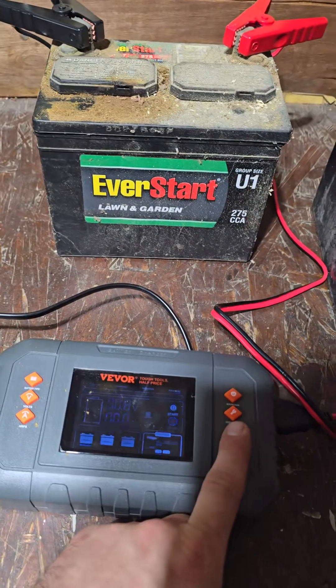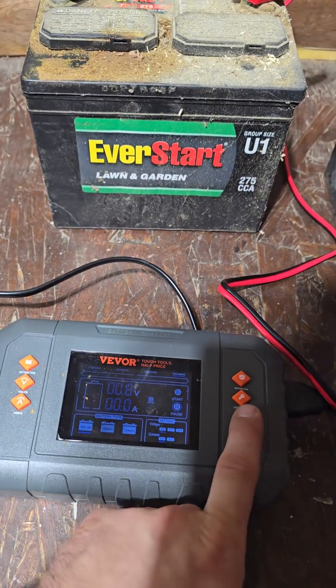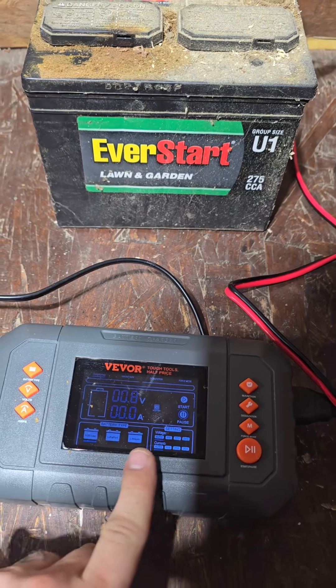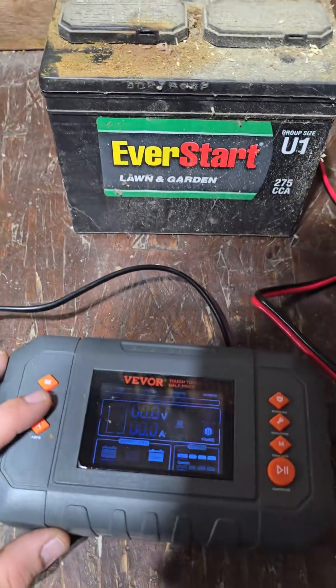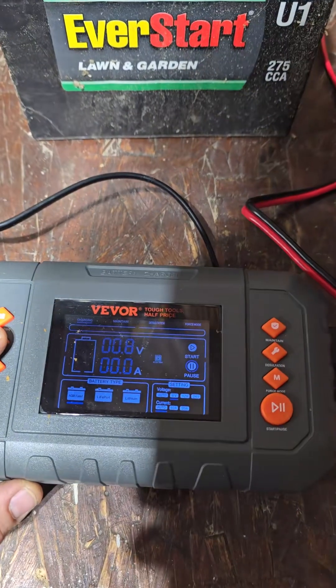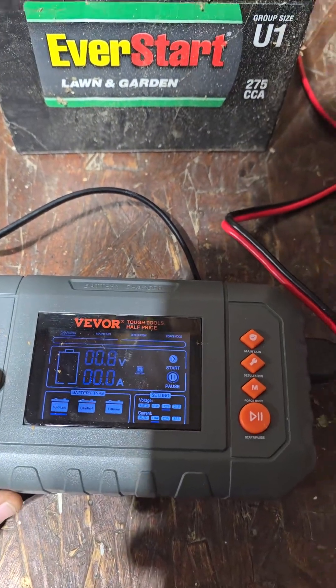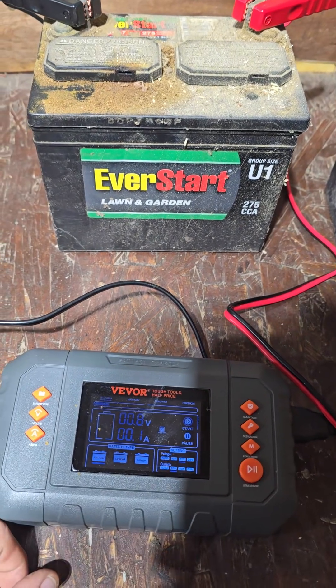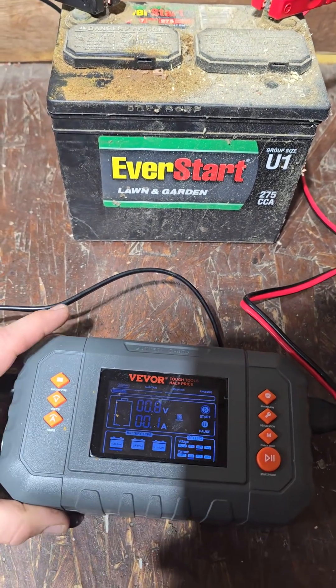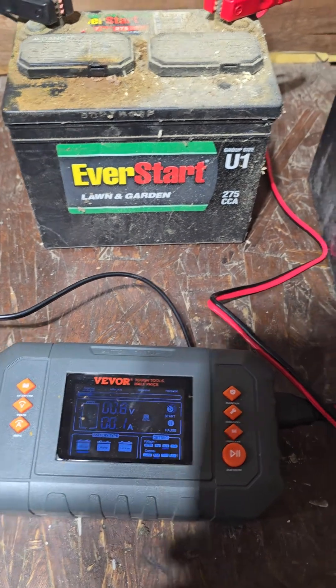Let's go ahead and kick this bad boy in force mode. We could go automatic and just press go, but I know this is a 12-volt battery, so we're going to select 12 volts, 10 amps, and hit the go button. You can hear it click on there.